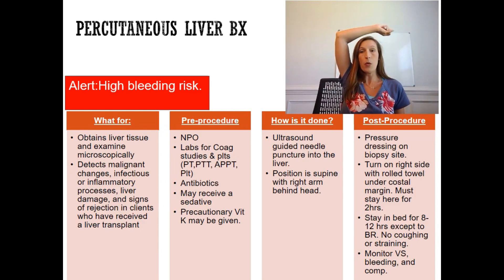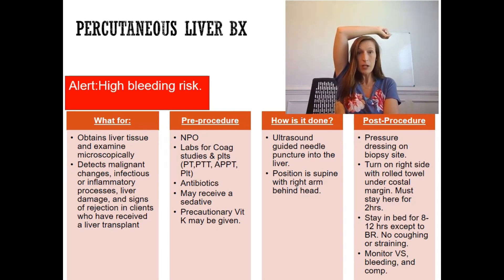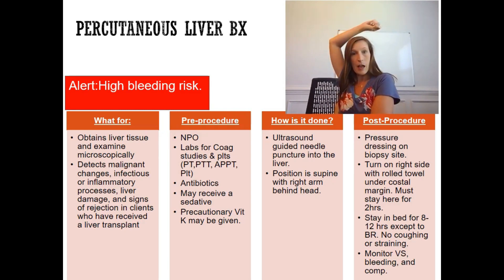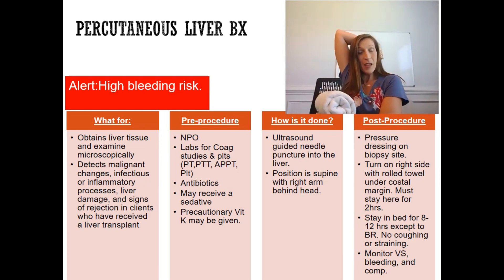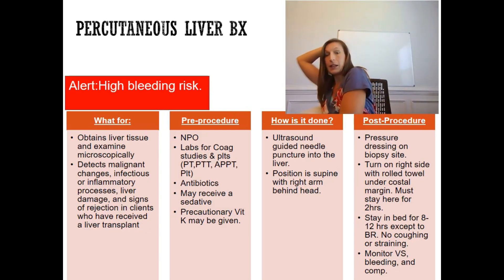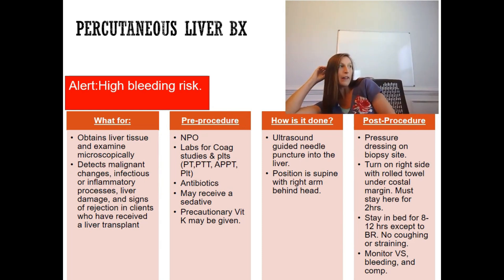After the procedure is over, apply a pressure dressing to the biopsy site to minimize bleeding. Then turn the patient onto their right side with a rolled towel placed under the costal margin. So: right side, pressure dressing, rolled towel under the costal margin.